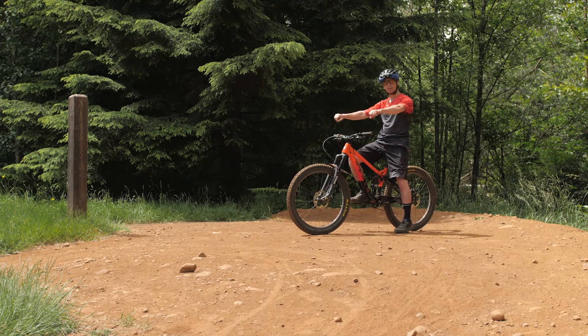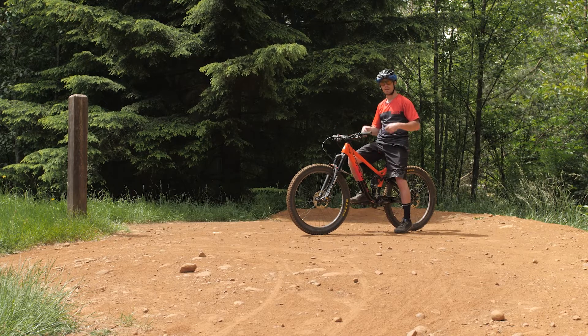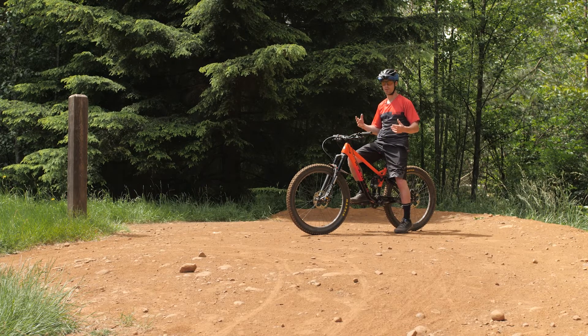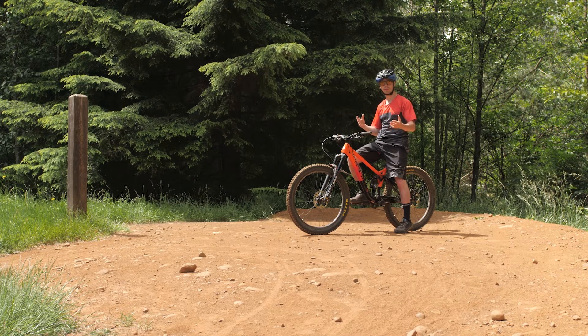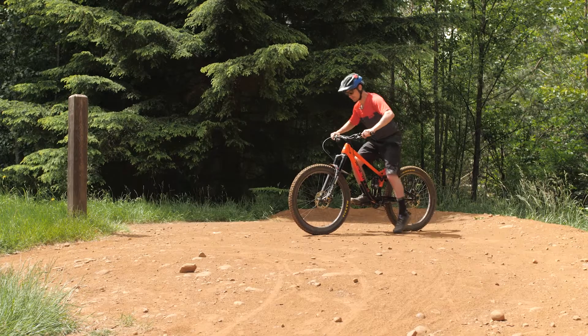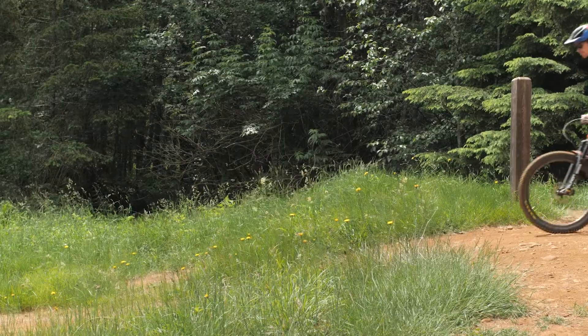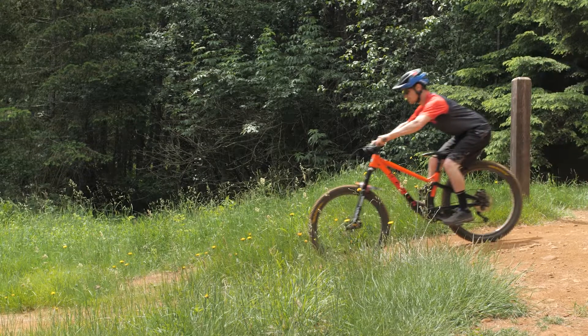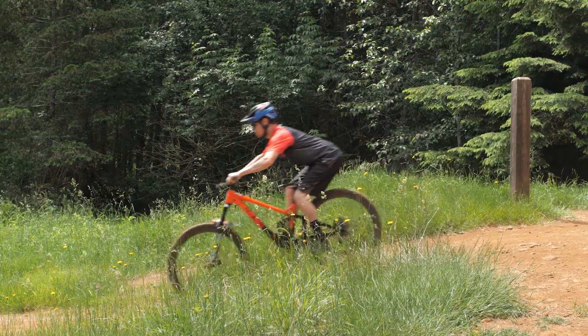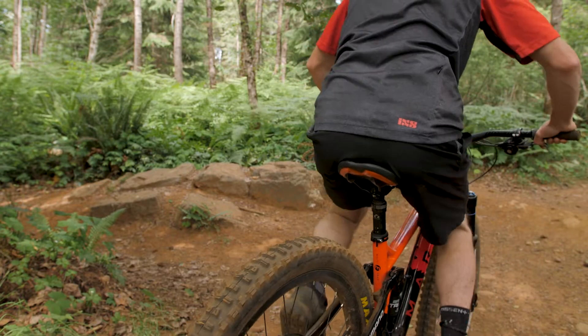While doing that, extend your arms out a little bit so there's no possible way you can fly over the front end — that's what I'd call the downhill position, because you're ready and braced for any aggressive downhill scenarios. As you approach the top of the hill, swing your hips and your butt towards the rear wheel, extend your arms and allow your weight to fall into the back of the bike. You'll notice the seat is dropped all the way down — it should never be up unless you're climbing.